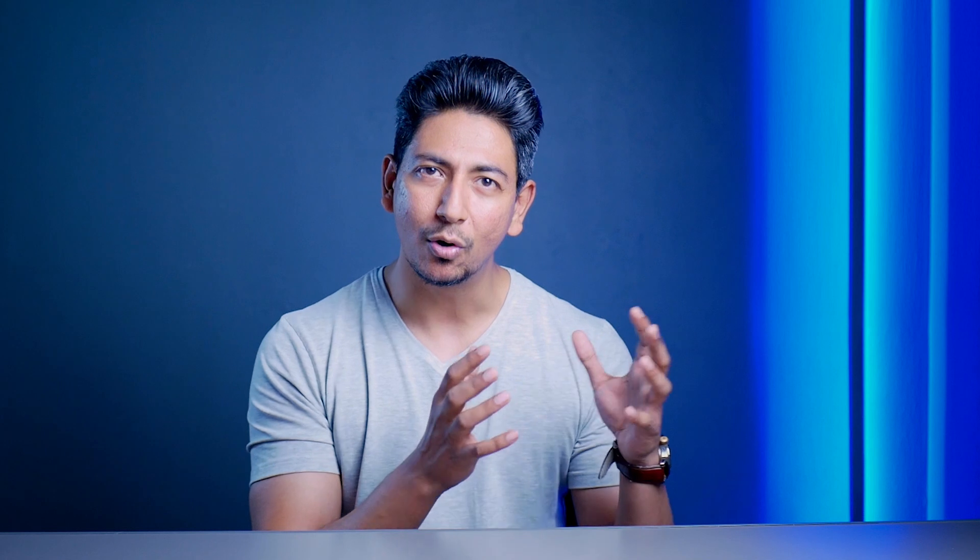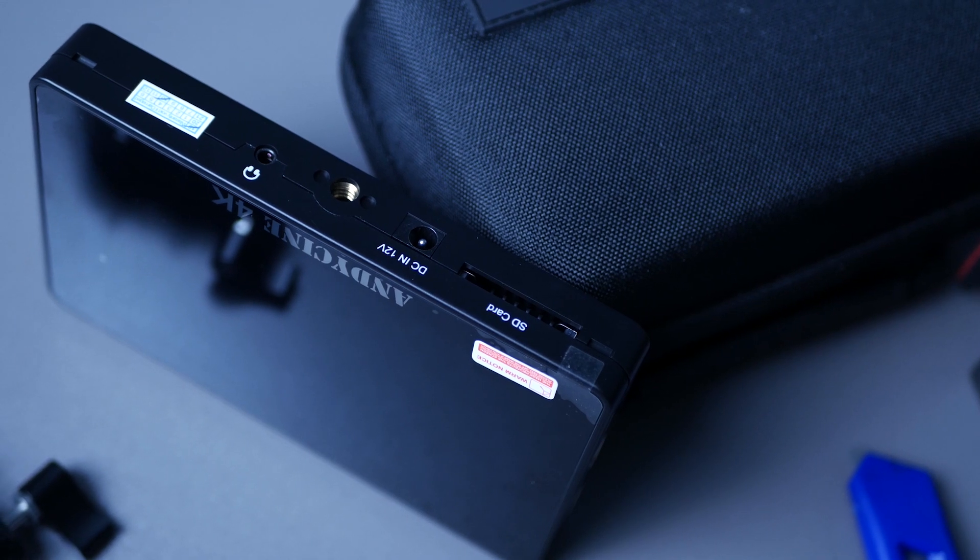In case you don't have a camera that has all of these functionalities built in, getting one of these monitors would really add more tools to your disposal when it comes to monitoring your video recording sessions. Plus, I really like the pinch-to-zoom screen — it really helps in focusing.